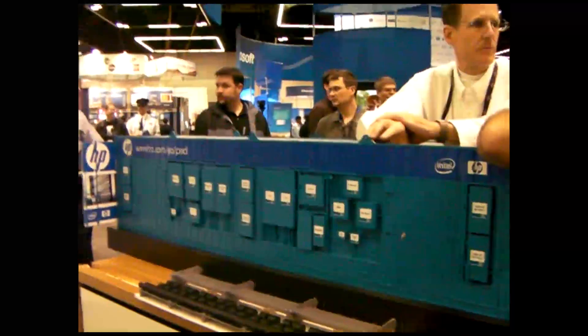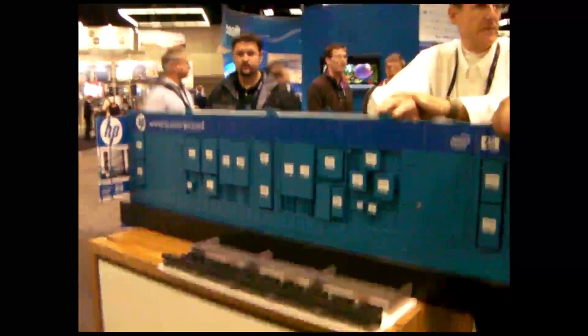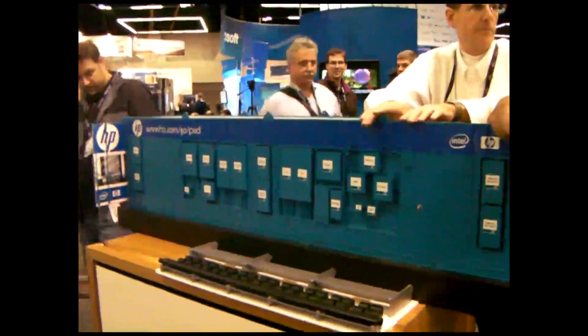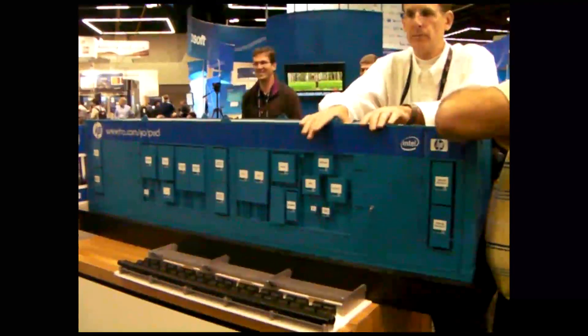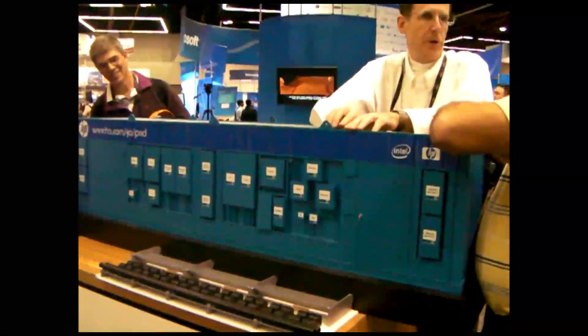Every major vendor has got a pod now, but this is the one you want — the one true pod. It's like Highlander, there's only one. Very good, thanks — a lot to be able to use.